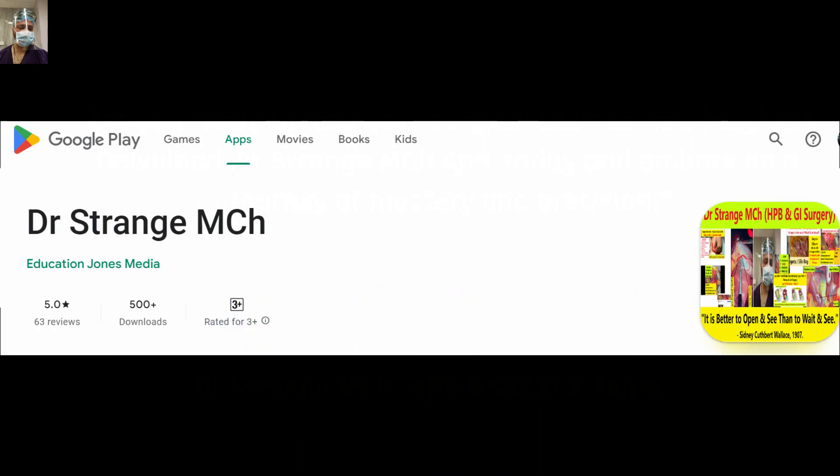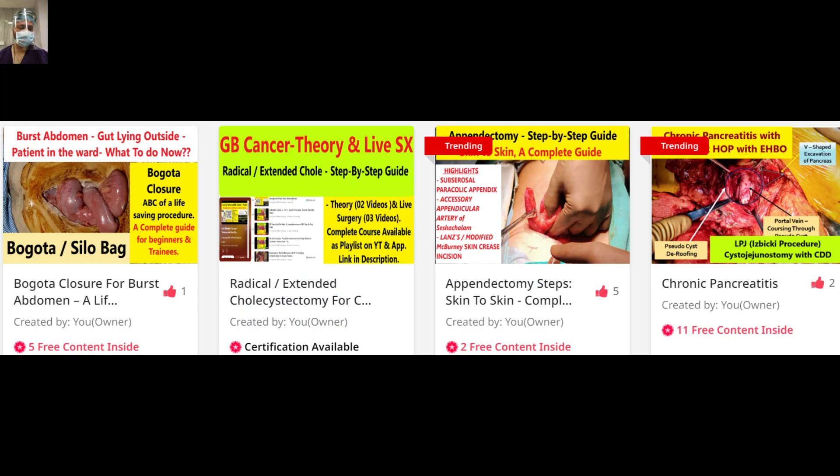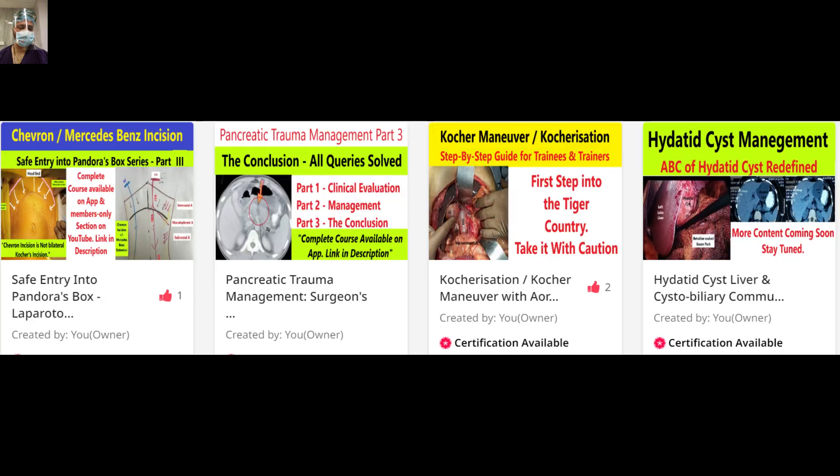We have a dedicated app available for Android and iOS — the link is in the description. This is a very unique app designed keeping in mind the interest of trainees.